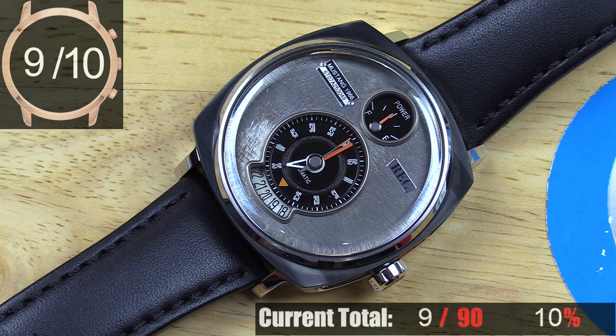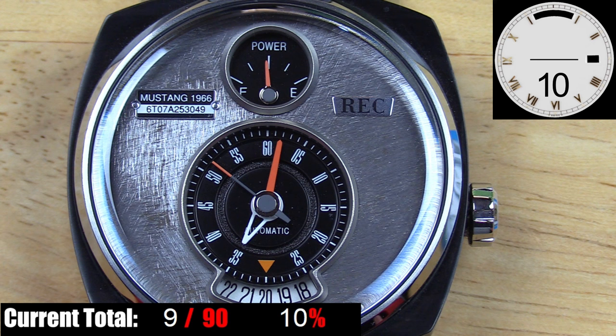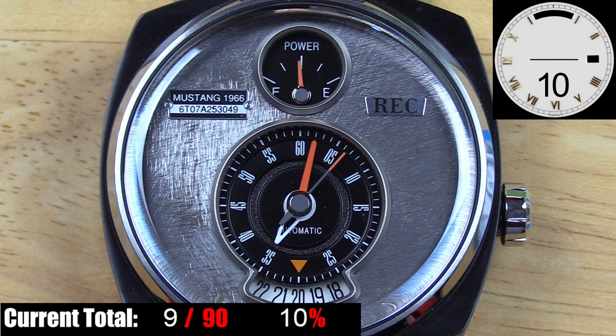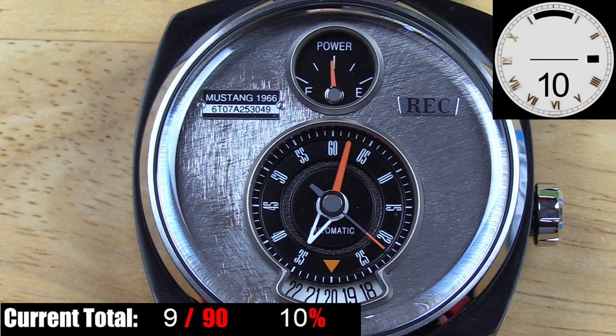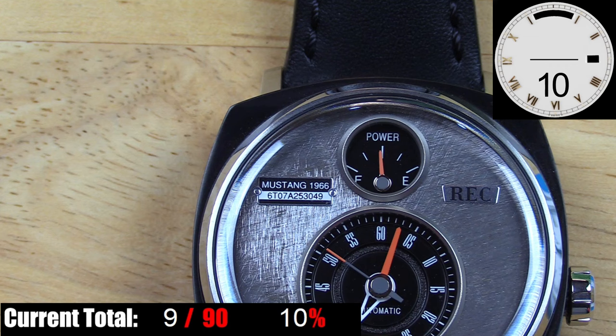The dial on the P-51 is obviously the main attraction, and REC really put some incredible thought and detail into it. The silver base of the dial around the gauge-style sub-dials — this lightly coated but unfinished steel — is sheet metal from a 1966 Ford Mustang. In the upper left-hand side, you have one of the coolest things you'll ever see on a watch dial: a plaque that appears riveted to the sheet metal with 'Mustang 1966' on top and the VIN number of the actual Mustang used to make the dial below that. A literal display authenticating the history of the sheet metal on display — for an automotive enthusiast like myself, that is just amazing.